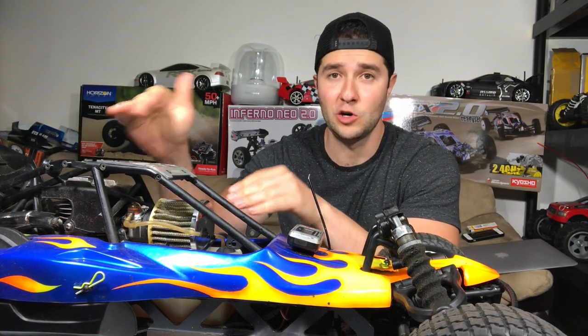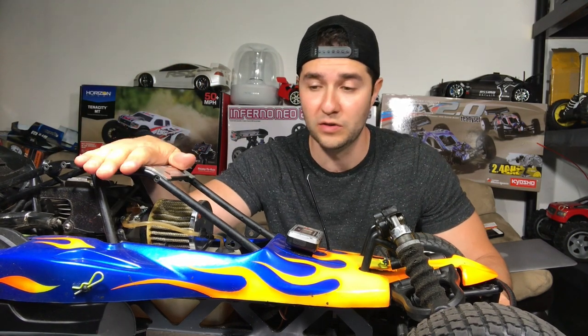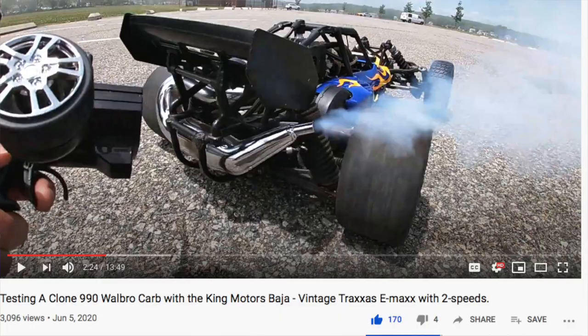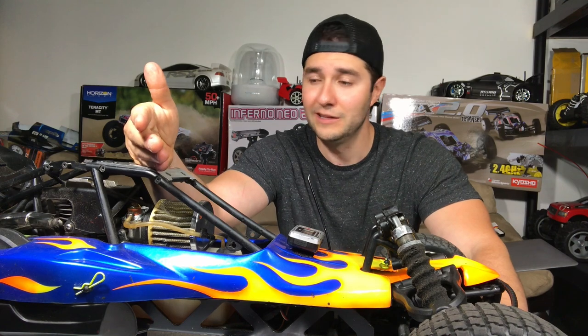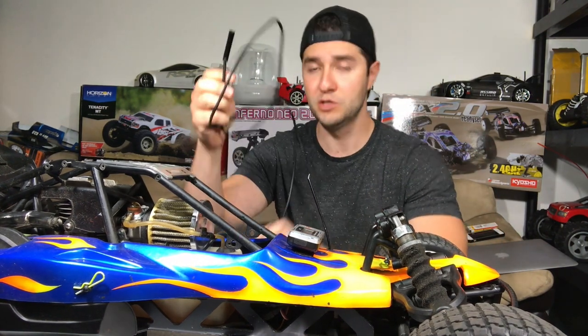That was very easy to test your spark. This is one of the most common reasons people cannot start their RC. Of course if you flooded it, whether you have spark or not is irrelevant. The good way to check if it's flooded is to remove your plug and pull the pull start — you'll see some droplets of fuel come out of the top of the plug hole. I've only flooded a Baja maybe two times in my life. The spark plug ironically fouled itself even though I just replaced it recently — possibly because the fuel mixture was too rich. The only thing you can do is verify spark, verify fuel, and it should start up — those are the two main elements you need.